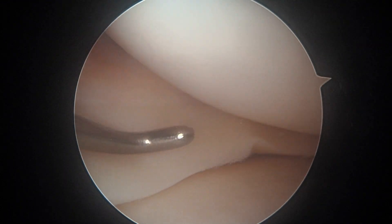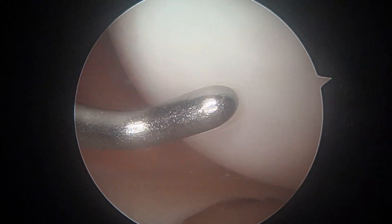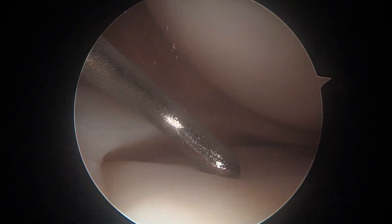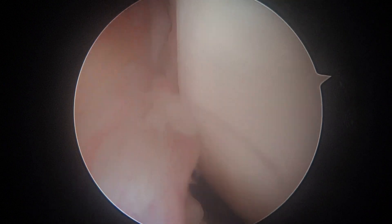I'm looking at it again — okay, I'm happy with that. We'll keep looking, but I don't think there's anything to do in this medial compartment. The articular surface above looks good, the tibial plateau looks pretty good. And so now, as we slide over here, we're going to get our first look at this torn ACL.